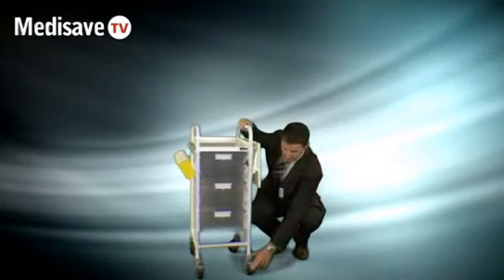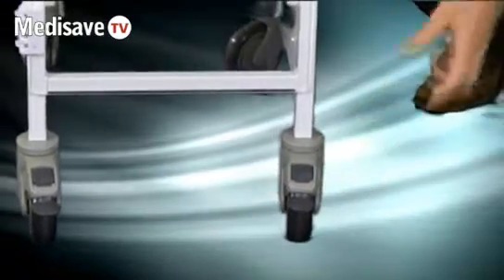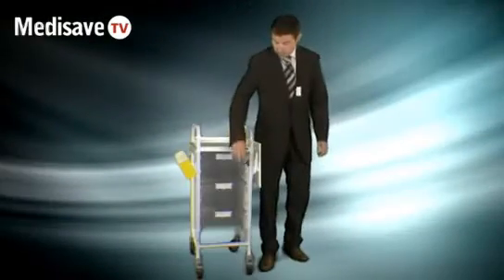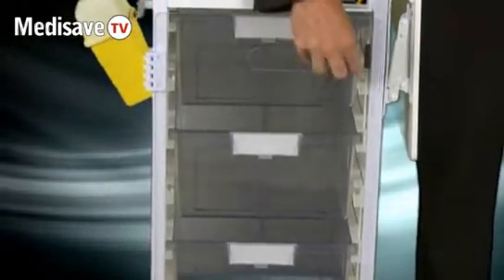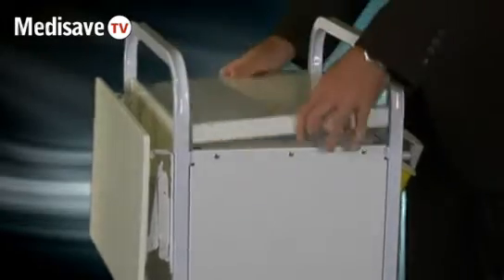You can see the casters at the bottom here — you just push down to lock and release to unlock. This trolley comes complete with an optional locking front door. When you buy a locking front door, it isn't only a plastic front door; you actually also get a solid back and a solid base, which makes the trolley essentially a tamper-proof trolley.